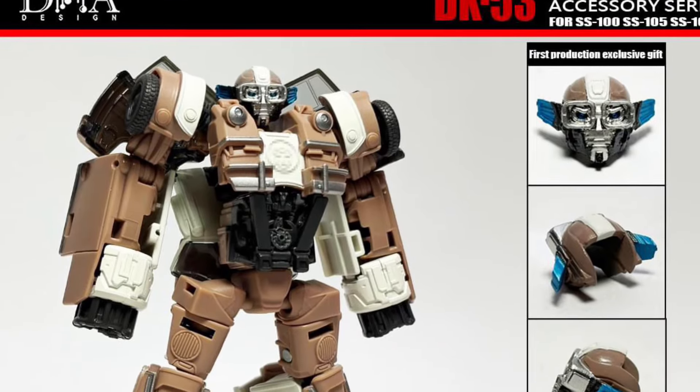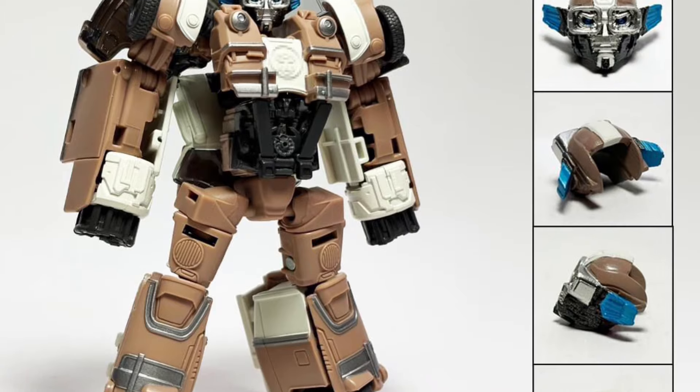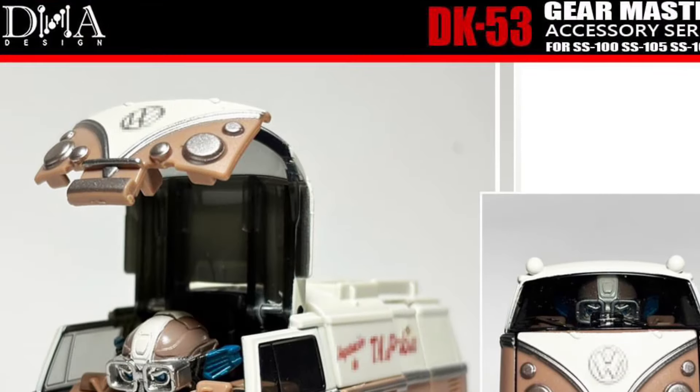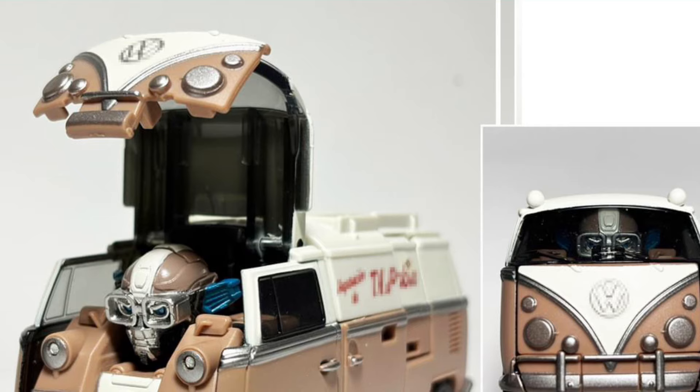Some more exciting news from DNA Design. We saw yesterday the DK53 upgrades for Bumblebee with the blades. So now they're also adding in, this is really cool, an alternate brand new head sculpt for Wheeljack — and it does look better. It actually looks way better than the one that comes with it.